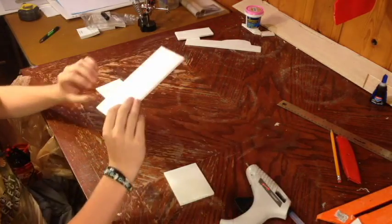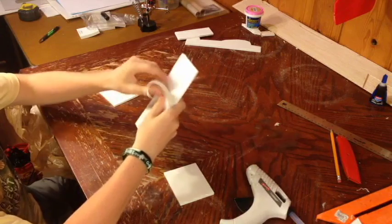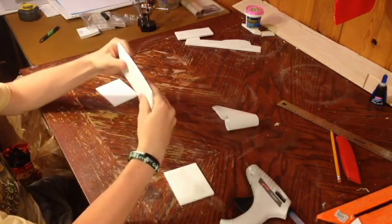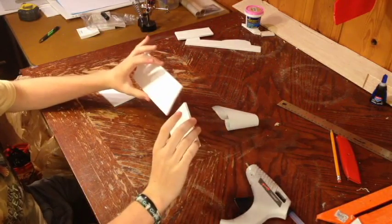The first step is to take the paper on one side of the foam and peel it off. This is so that we can curve the foam board without making wrinkles on the other side. You're going to want to do that to all three pieces.